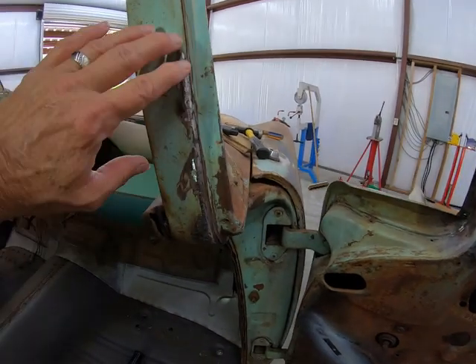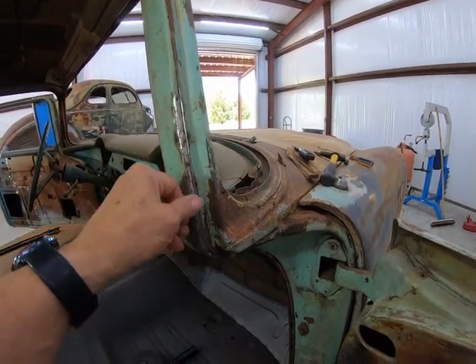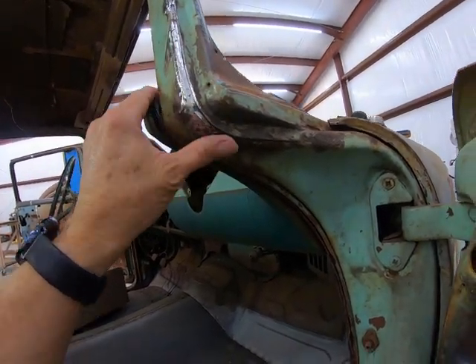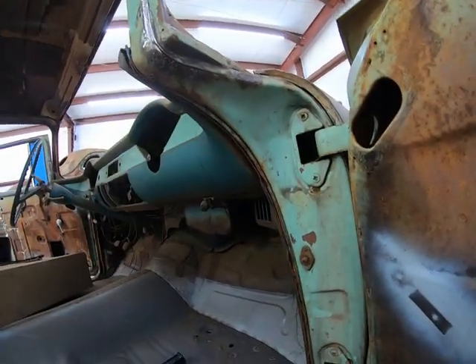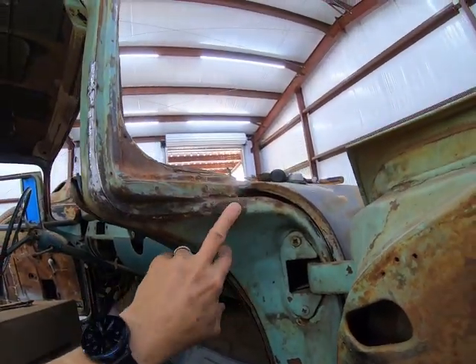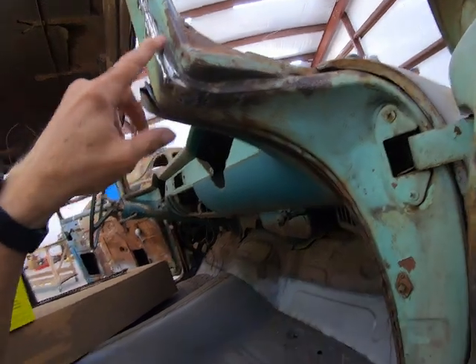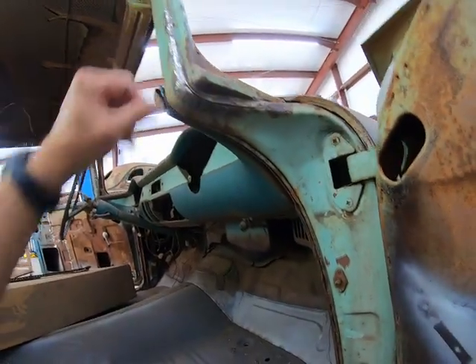That looks pretty good right there. I'm going to take a die grinder with little roll locks on it and run over it. Got a little spot there I might need to touch up. But this is pretty thick metal in here - probably 10 gauge or more, pretty thick. And right in here I'll probably just clean it up, might blast it, treat it, and let it go. Make sure I've got all the surface rust cleaned down to good metal - should be fine.